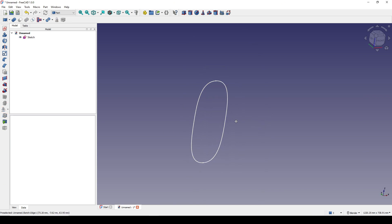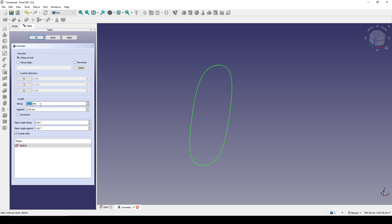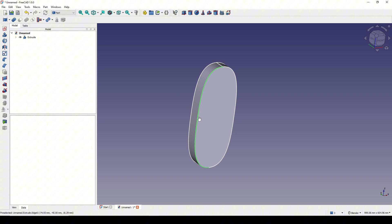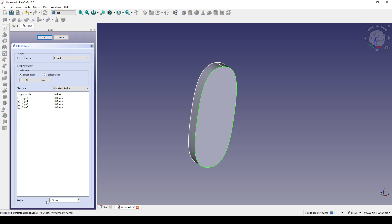Now I will extrude to generate the base shape. I select this sketch and go to Extrude — let's do this one 40. Then I control-select this edge and this edge and go to Fillet. I fillet this one 20.